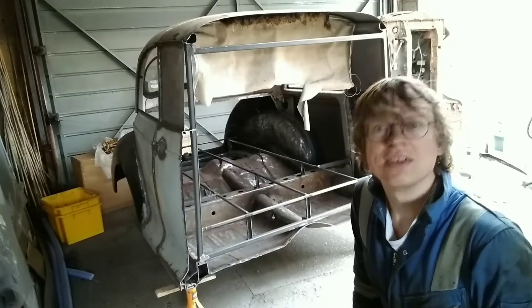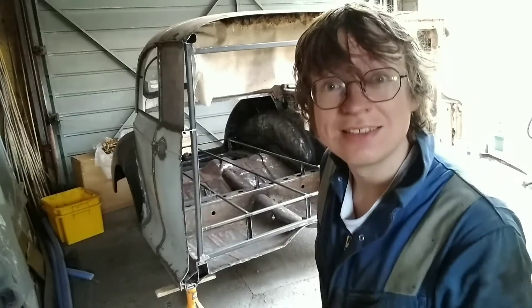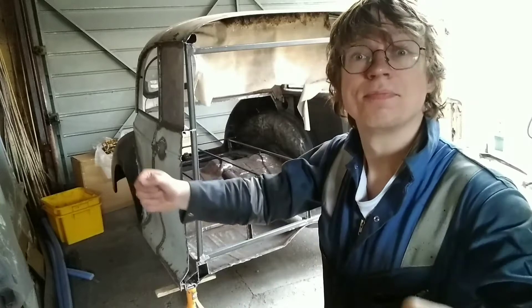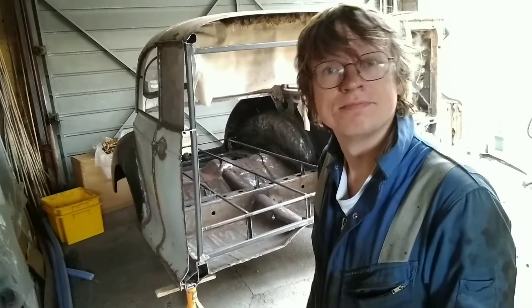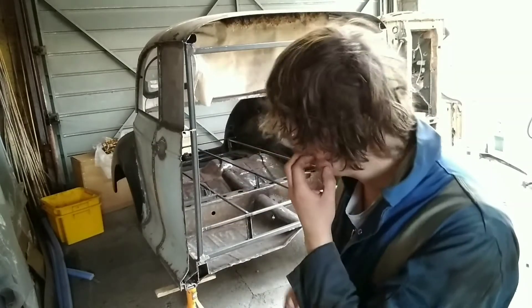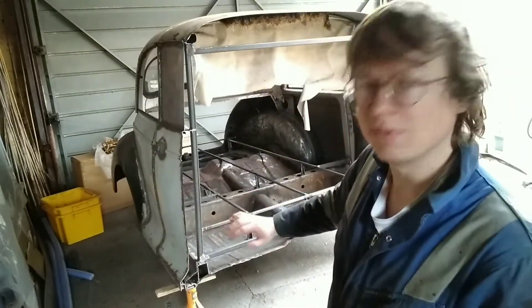Right then, do you know what day today is? It is finally the day that the front end of this is going to get its cover - a big bit of metal welded in the front. So the bed's all finished, I'm not going to do any more to the bed.